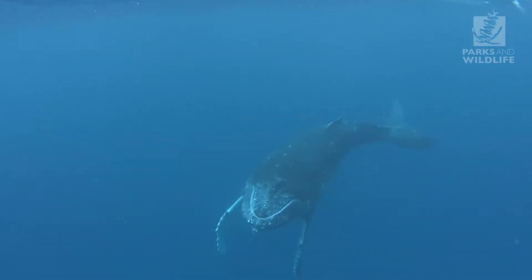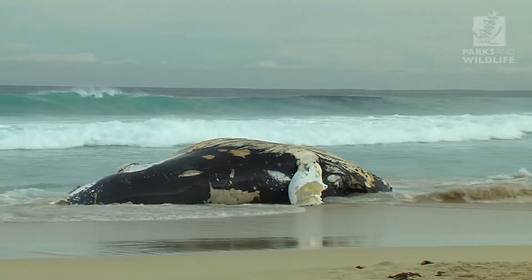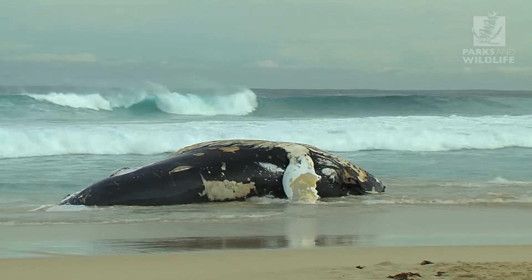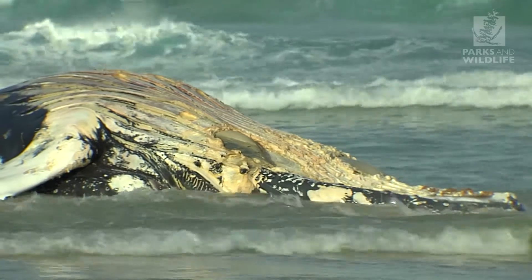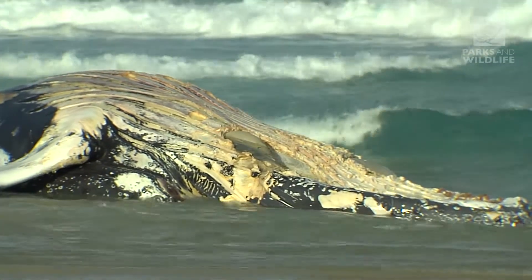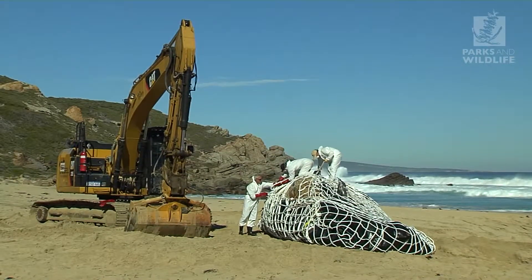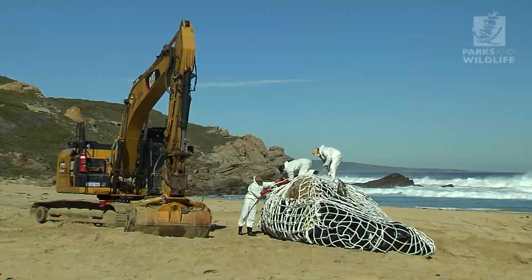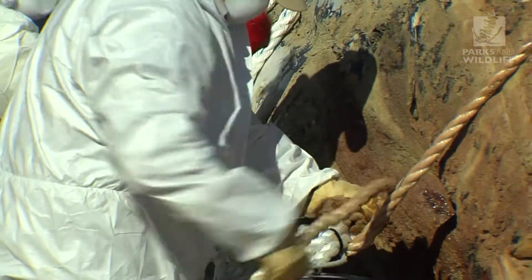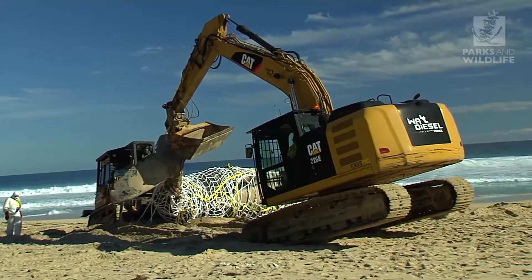With more whales, there's going to be greater potential for whale carcasses to wash ashore in populated areas. Decaying carcasses pose a number of public health and safety issues, so it's necessary to remove them. In this video I'll take you through a safe and efficient method of whale carcass removal, which has been developed over many years of experience. The video features a successful example of a carcass removal conducted by the department using local contractors in the southwest.